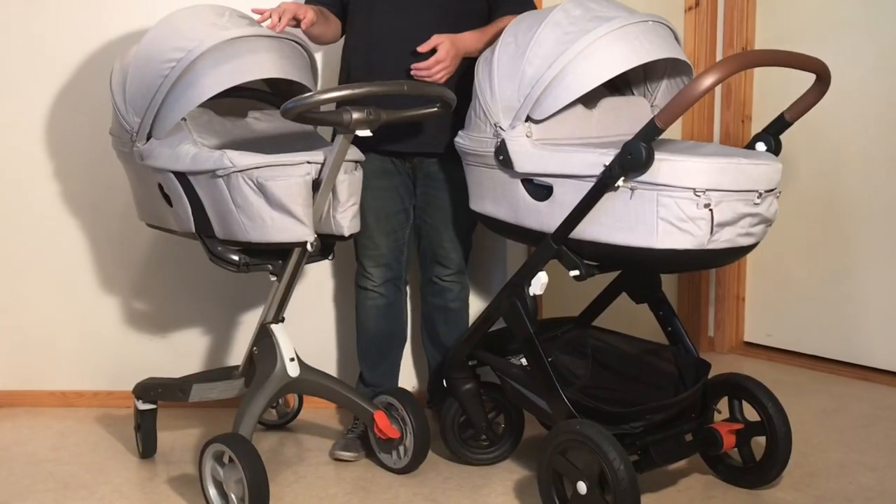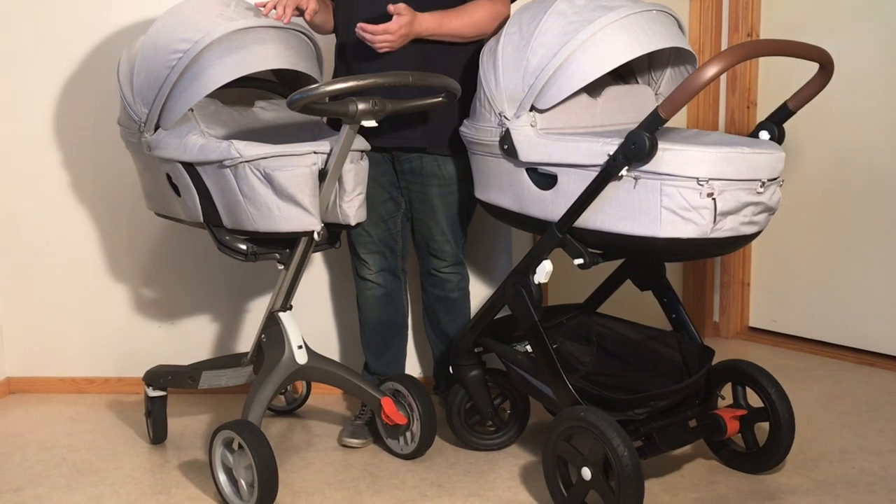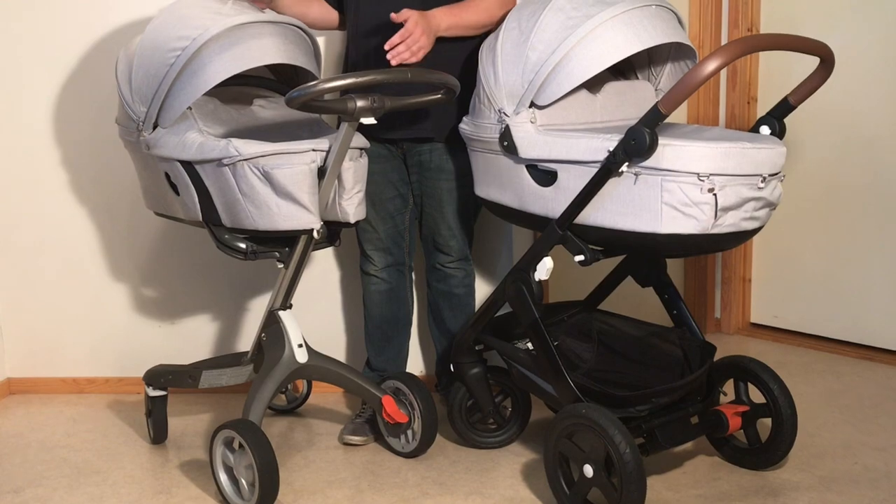Stolka had a terrain model if you didn't know — the Trails — which used the same luxurious seat and bassinet as the Explory, and which we loved, but they dumped it last year unfortunately, and there's no real way to remake the Explory to take its place.